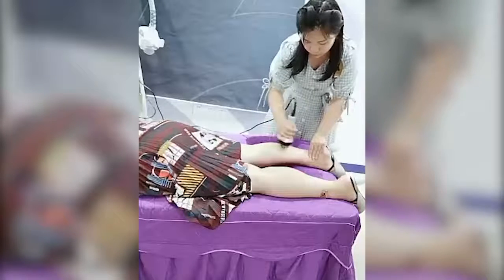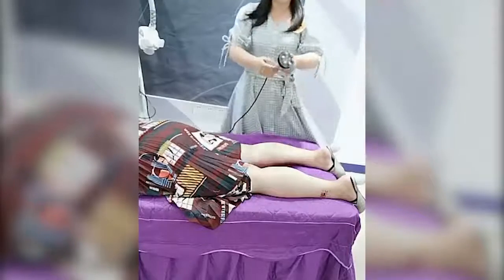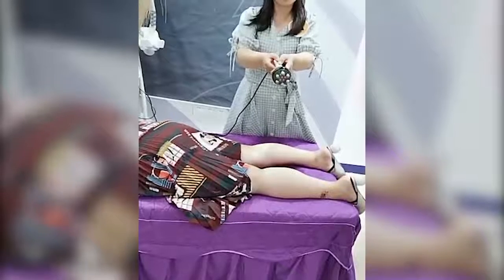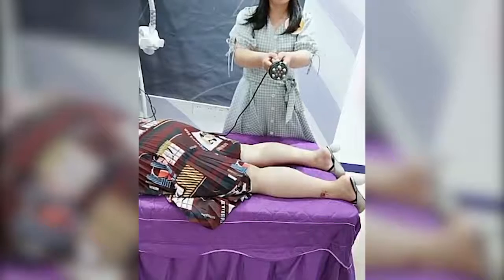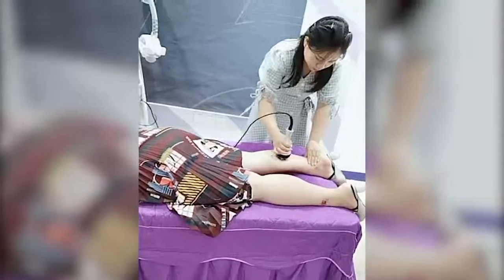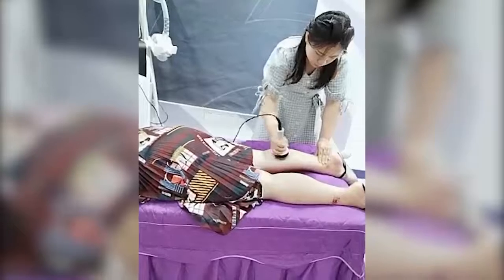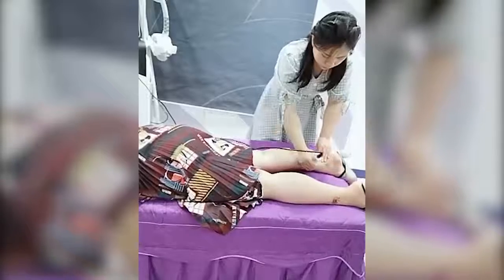Lisa, can you show the RF treatment head to us? You can see there are red lights. The red lights can help our treatment area with skin drainage. So the RF handle is not only for body slimming — it can also do skin rejuvenation on our treatment area. Double treatment results with our RF handle.